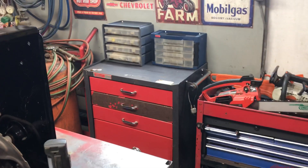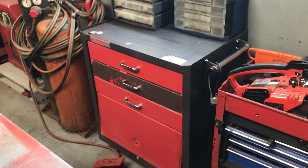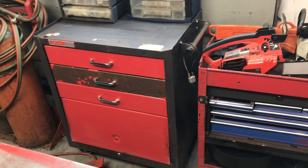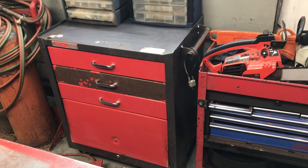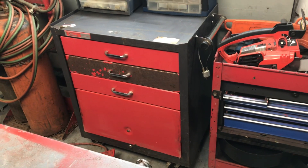Welcome in to Boneyard Garage. I was going down the road coming home the other day and I seen this toolbox sitting on the side of the road for free. It's only a couple houses away from me, so I stopped and picked it up.